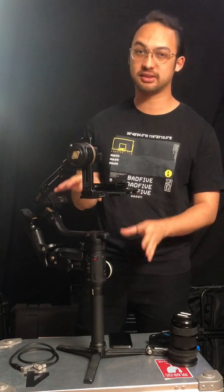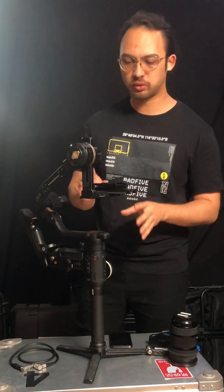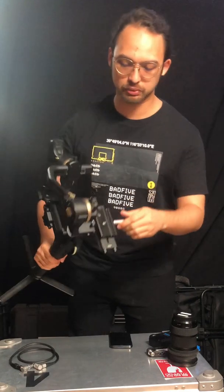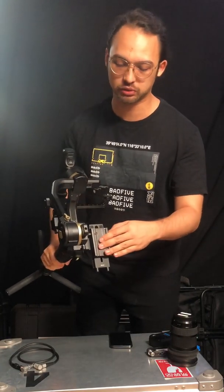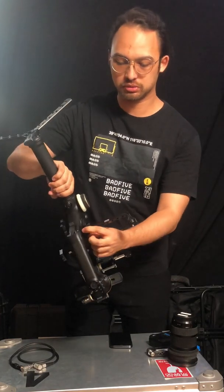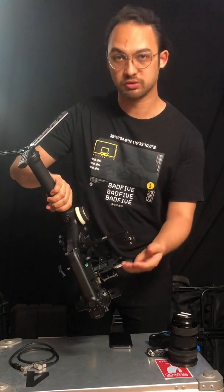Everything here is exactly how it would come from the Zhiyun Crane 3S package. Beside that, I did purchase another quick release plate which shouldn't be a big difference, and also a monitor arm extension arm where you can put your external monitor on.